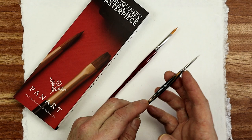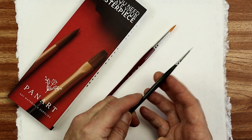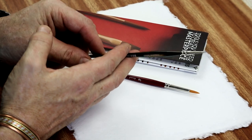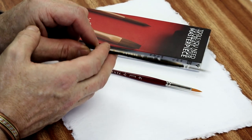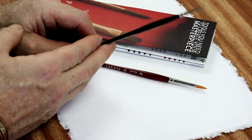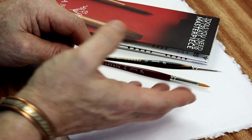It's got a chrome plated ferrule on the end, and to be honest it's got a very upmarket look as well. These retail at around the £6.50 mark, so not a cheap brush for something of this size - a lot for a size 0.